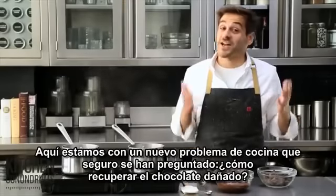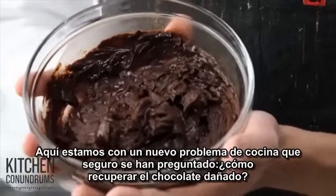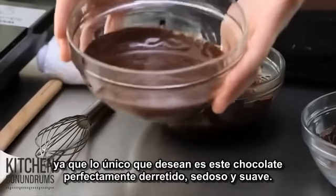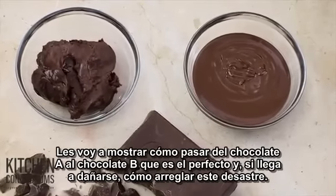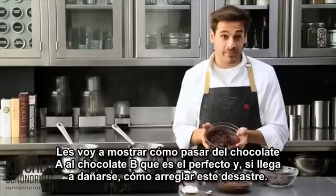Here's a kitchen conundrum that I know you've all been asking about: what to do with seized chocolate, when all you really want is this perfectly melted, silky smooth, satiny chocolate. I'm going to show you how you get from point A — chocolate — to point B, which is perfect. And if it does happen to seize on you, how to fix this lumpy mess.